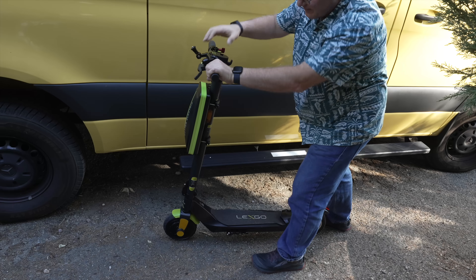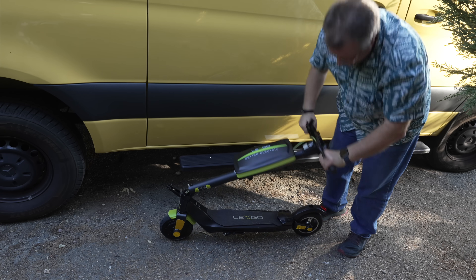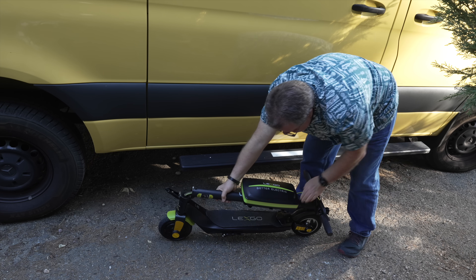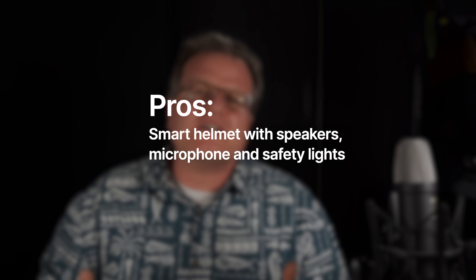Portability is another highlight. The Delexco L10 folds down in just a few seconds, making it easy to store and carry with you. Let's quickly break down the pros and cons of this combo. The Delexco L10 is sturdy with a durable build, smooth acceleration and a good top speed. The smart helmet comes with built-in speakers, microphone and safety lights. The only con I have is that the basket is small, so it's limited to small and lightweight items only.